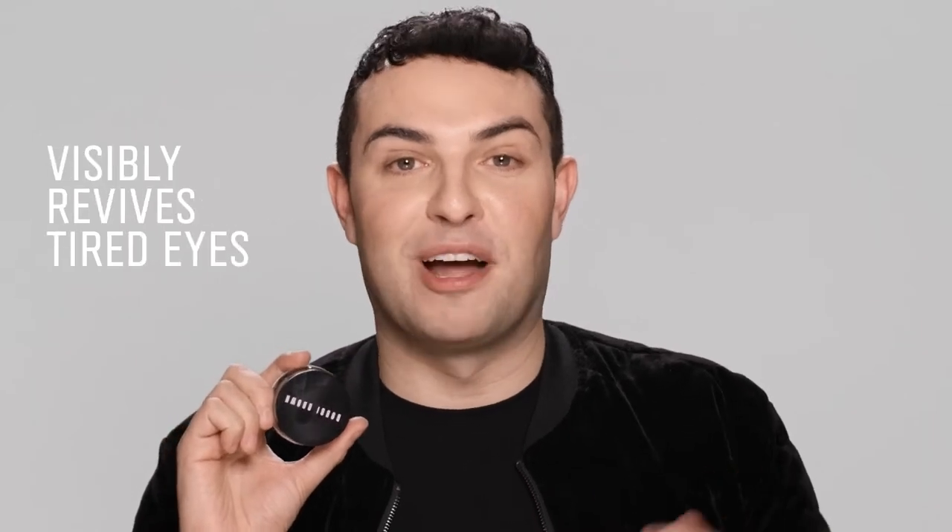Hi, I'm Warren with Bobbi Brown and I'm here to share with you my absolute favorite eye cream, Extra Eye Repair Cream. This do-it-all formula helps revive tired eyes and keeps you looking well rested.